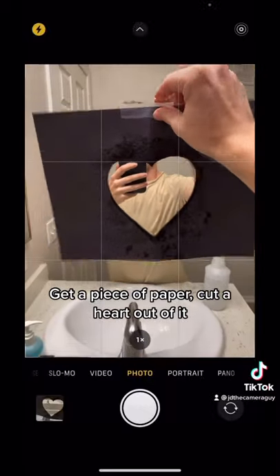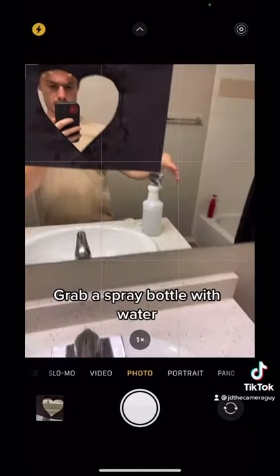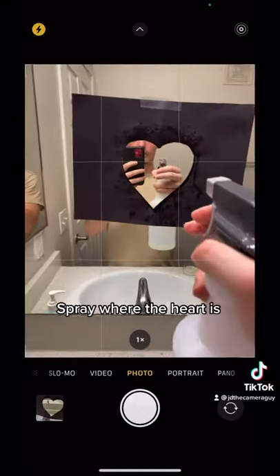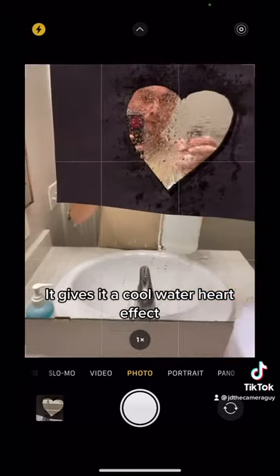First thing you're going to want to do is get a piece of paper, cut a heart out, and then tape that on your mirror. Once you have that taped up, grab a spray bottle that has some water in it, and then just spray right where that heart is. Doing that will give you a cool water heart effect.